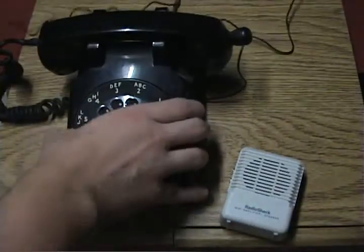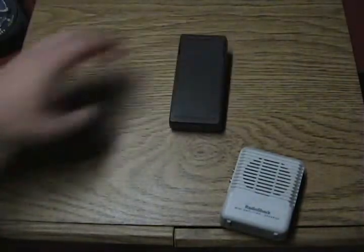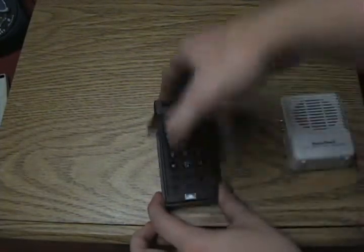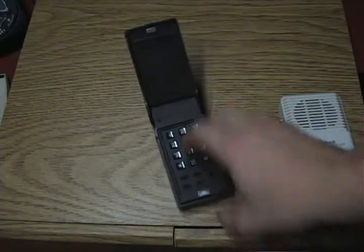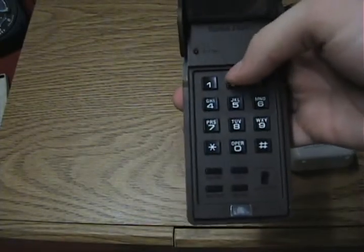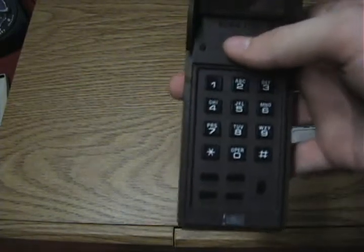As I said before, sometimes these tone dialers are used with red boxing. Now what would happen is that after replacing the crystal, you can see the asterisk button here. You would use combinations of the asterisk button to create your tones for your coins, and then you would use preset buttons to save them.